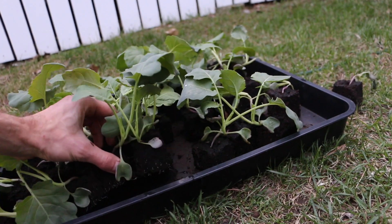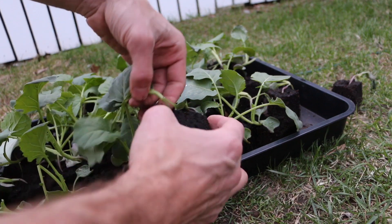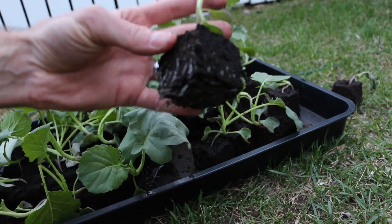Hey there, it's Tim from Organic Backyard Gardening. Today I'm going to show you how to use soil blocks to easily start seedlings. If you're looking for a new, easy way to start your plants stronger with less waste, this video is perfect for you.